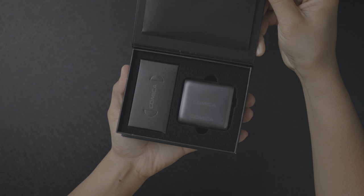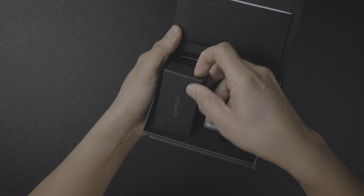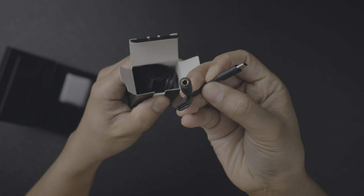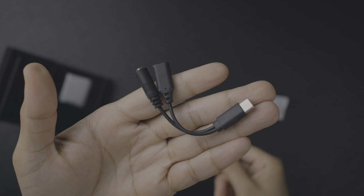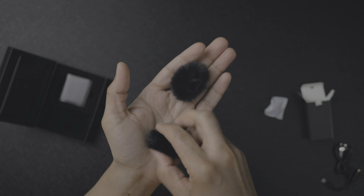Inside the box, you'll find the microphone package, an accessory box, and an instruction manual. Inside the accessory box, outside of the silica gel pellets, you'll find the two-in-one charging slash monitoring cable — you have the USB-C female connection, the 3.5 millimeter connection, along with the USB-C male connection, and then just a USB-C charging cable as well.